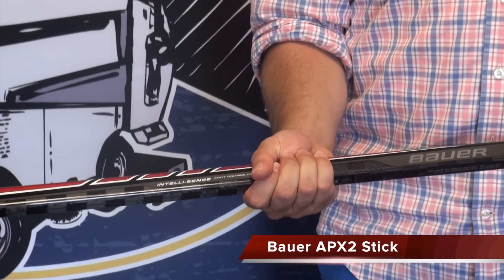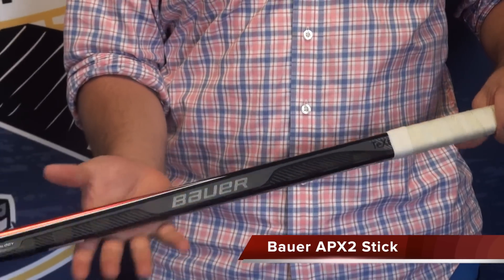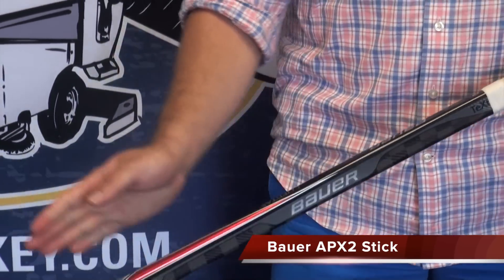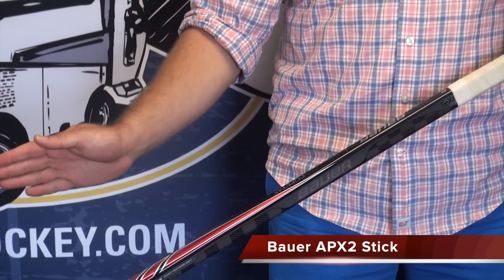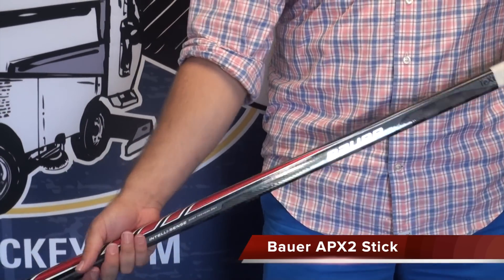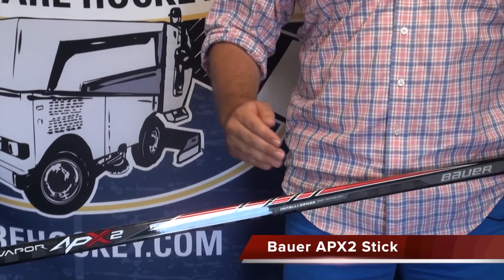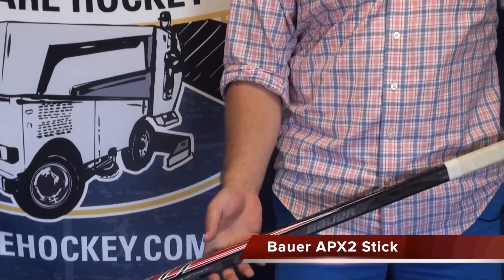It's got that same double flex point, the IntelliSense. Basically, if you get your hands high and you're taking a wrist shot or a snap shot, it's going to flex much lower in the shaft and give you a quicker release. If you've got your hand down low taking a slap shot, it's going to flex a little bit higher and get a little more power loading, a little more power behind your shot.